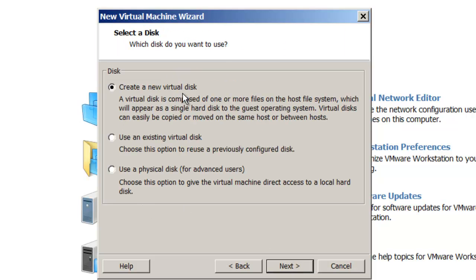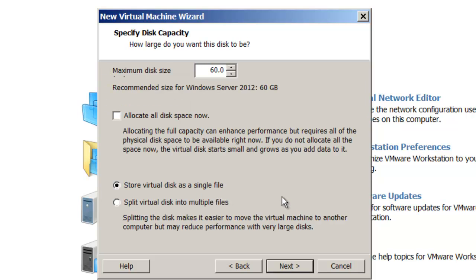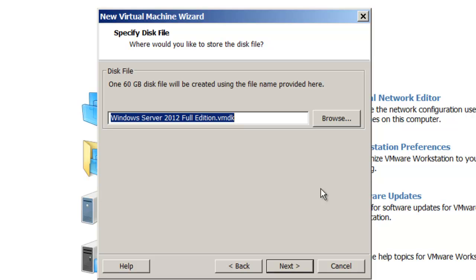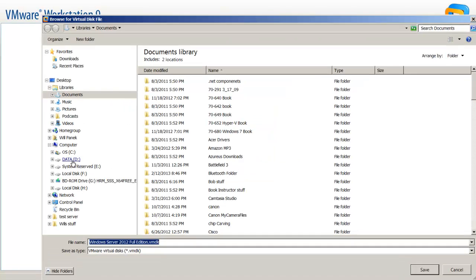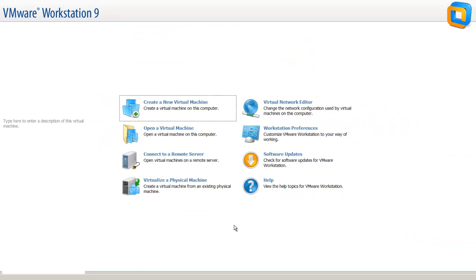I'm going to create a new virtual disk. This virtual disk is basically setting up a hard drive for this Windows Server 2012 system. It's going to be SCSI and I'm going to give it 60 gigabytes. On this screen you have the ability to allocate all of the space now, or you can split the virtual disk into multiple files. I'll click Next, hit Browse to put the file on my D drive, and click Next again. It gives me a summary screen, and I'll click Finish. I now have the full edition of Windows Server 2012 virtual machine created.